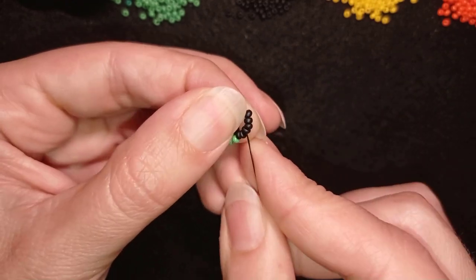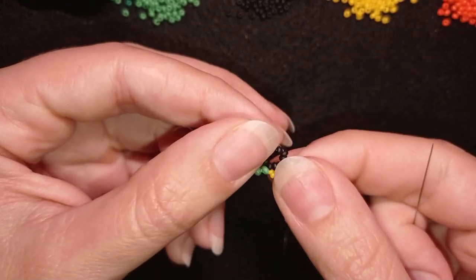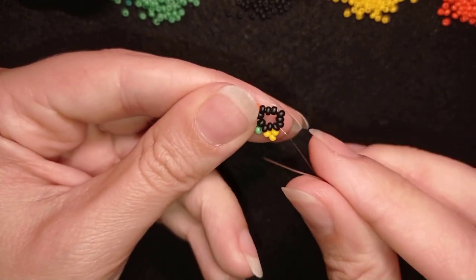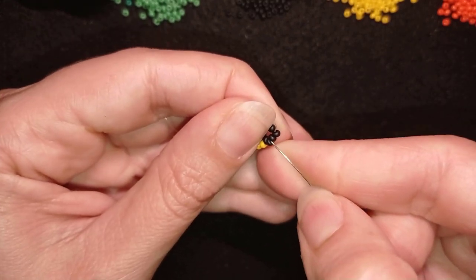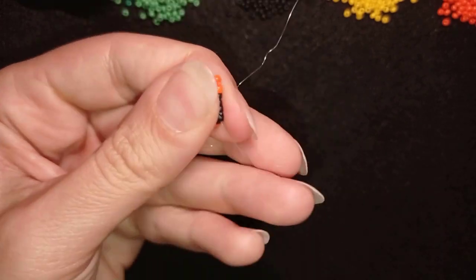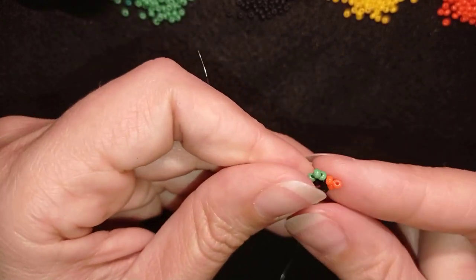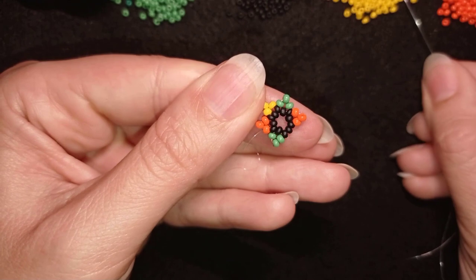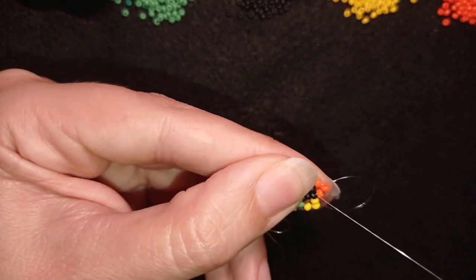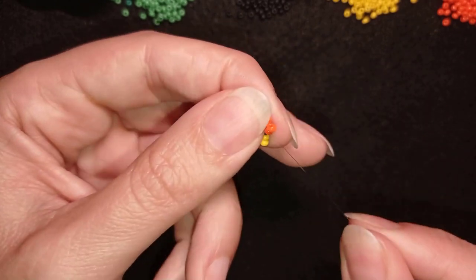Then I take three yellows, skip the one coming up on my way, and go into the next one. Then again I repeat: three orange, skip one and go through the following. Then I continue with green and yellow, paying attention where I go with the yellow — through the first bead I went through when I was starting my work. Now I have this colorful element, it's really cool.